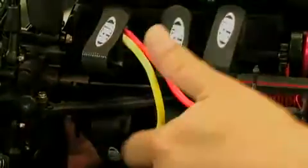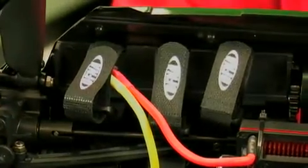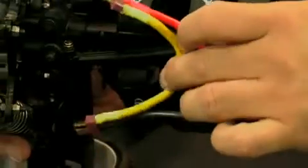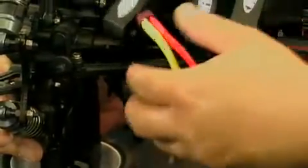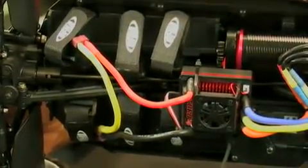Down the center of the car are two 2-cell LiPo battery packs in a saddle configuration on each side of the center differential. A Y-plug with Dean's-style connectors connects them. Six Velcro straps — three per pack — hold the batteries down. Four cells is already plenty fast for this 1900KV motor; six cells would be pushing to the extreme.